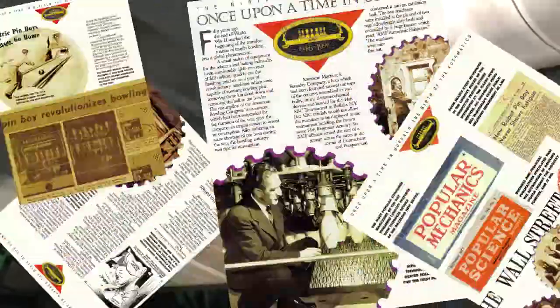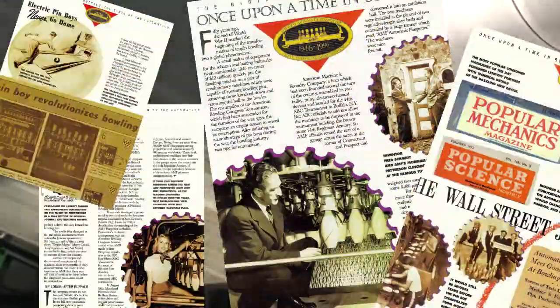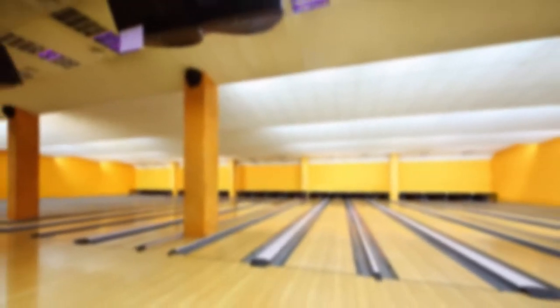At Cubic AMF, our passion for pin spotters began back in 1946 when we introduced the first automatic pin spotter. This transformed bowling into a worldwide phenomenon. Since then, we've never stopped innovating the pin spotter.